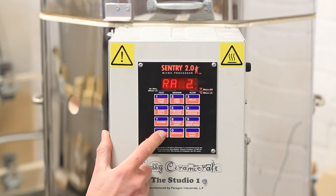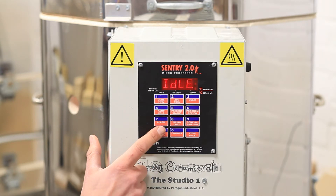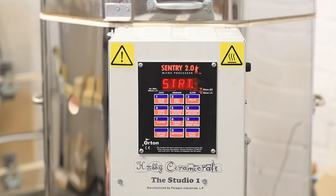Finally, do we want a second segment to this firing? We don't, so just press enter again and that will take us back to idle. Press start and the kiln will begin firing. You will hear a click from the relays and the three little red dots on the display will come on, showing that the kiln is now firing.